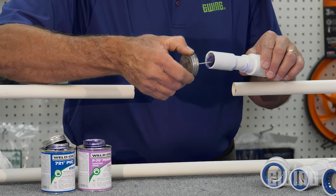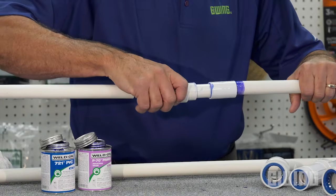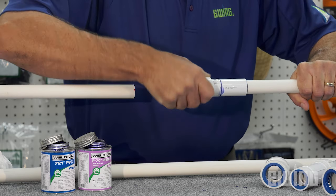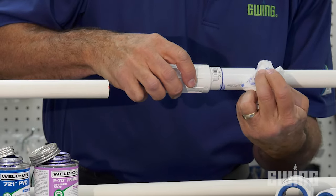The next step is to apply primer and solvent cement to the opposite end of the coupling and to one end of the pipe that you're repairing. Go ahead and install the coupling. Make sure that it's fully seated. Give it a quarter turn and hold for a few seconds. Again, wipe off any excess solvent cement when finished.